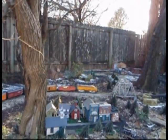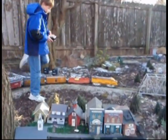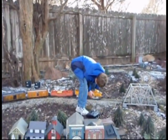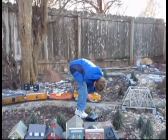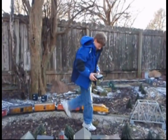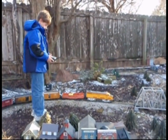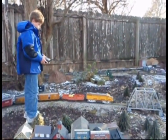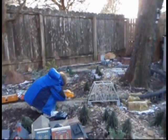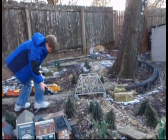We've got a derail again. Looks like I need to do some track work right in that corner. Looks like we've had a little shifting over the winter. Check your front wheels, check your very front wheels.